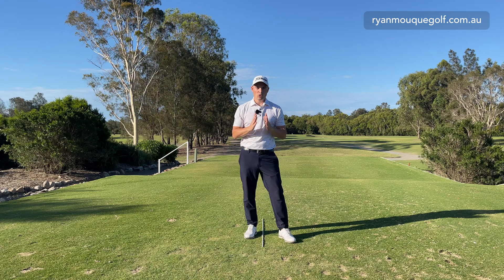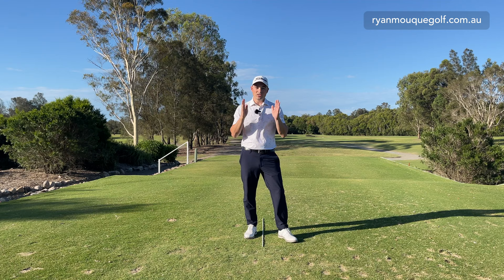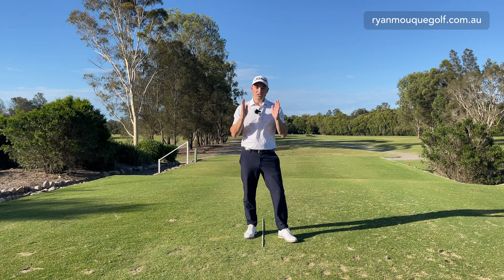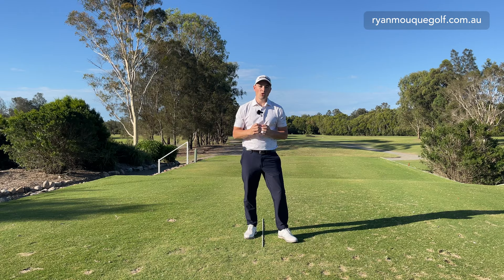Welcome to the channel guys. My name is Ryan Moke and today we're here at Carbrook Golf Club in Brisbane, Australia. It's a nice gusty day which is perfect to do a video about hitting a punch shot under the wind. So many amateur golfers struggle on windy days because they don't know how to hit that three-quarter punch shot. We're going to talk about the techniques and what you need to do to adapt your swing and ball position. Let's get stuck in.